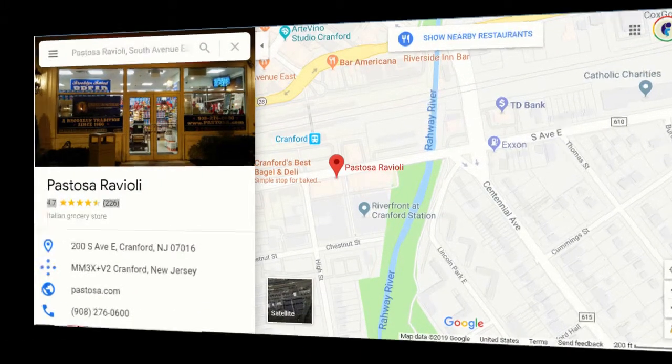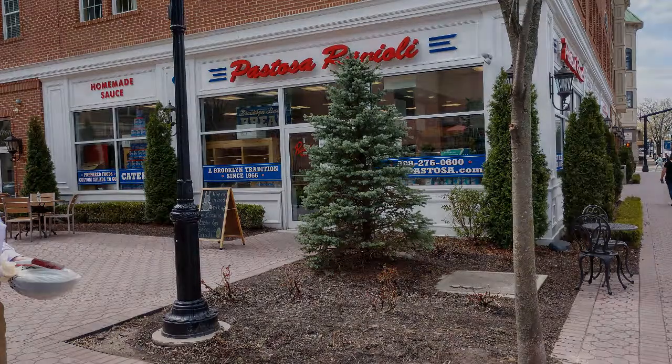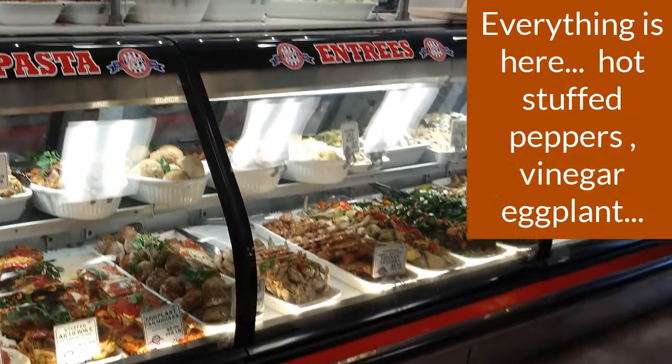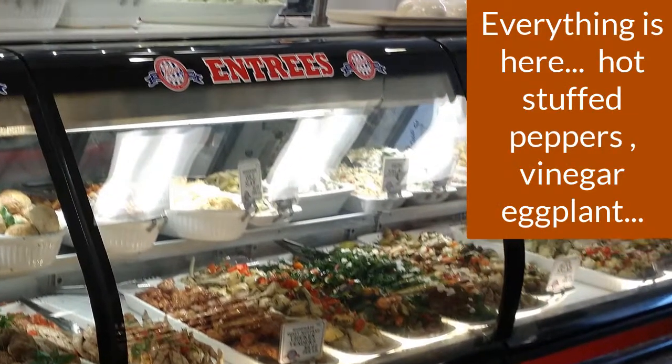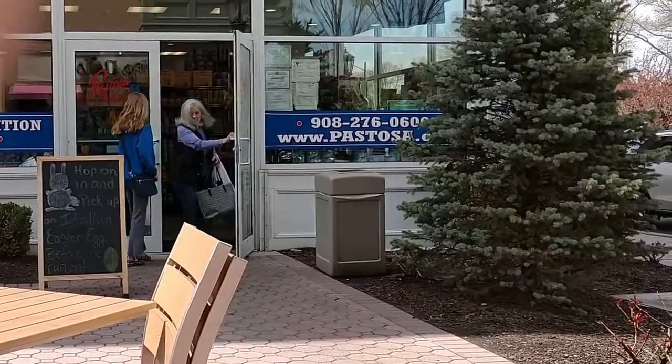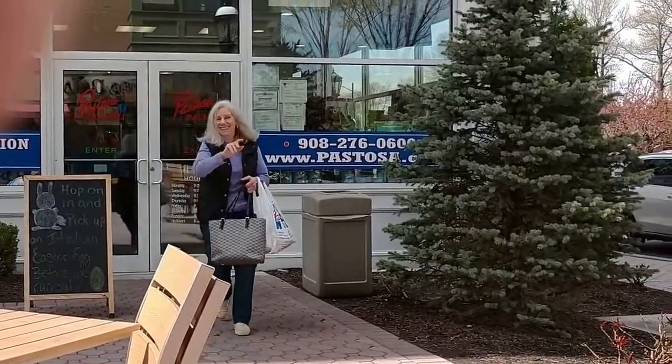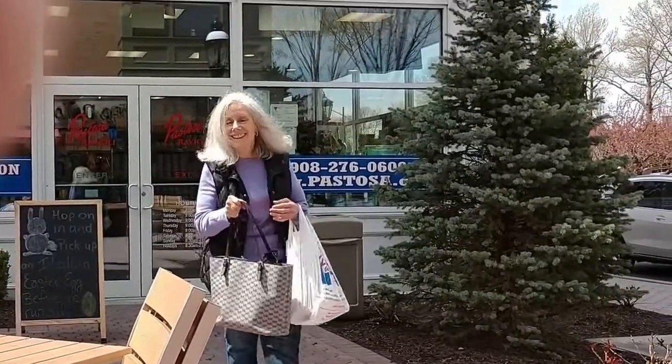And on to our last stop at Stoso Ravioli in Westfield. And we're on our way home — the bakery closed.